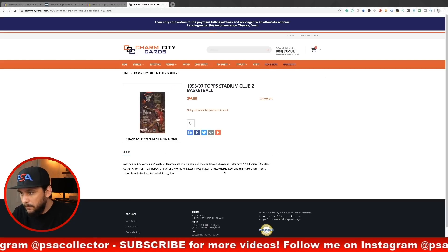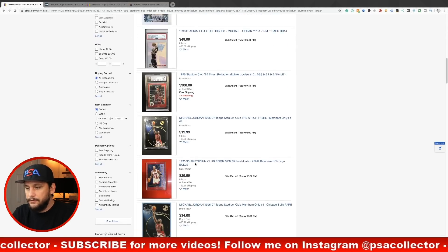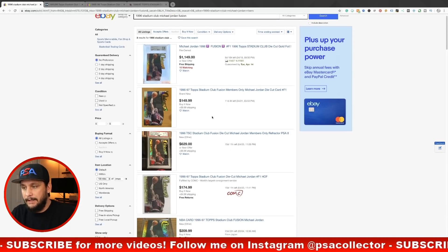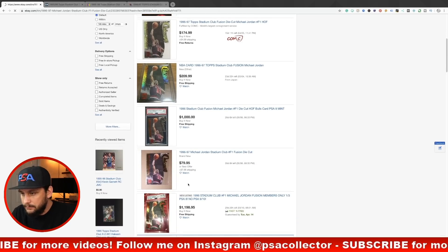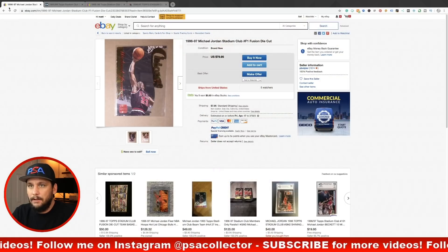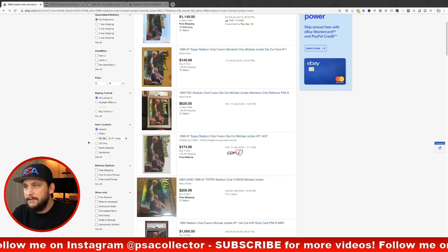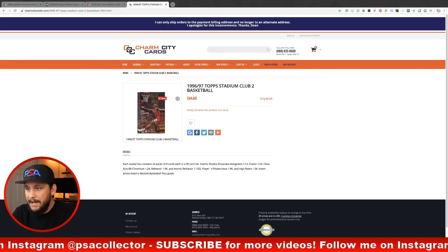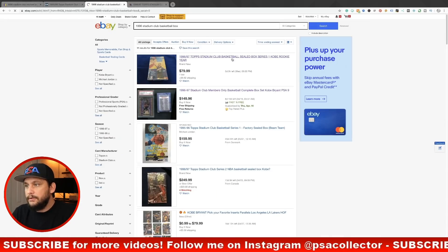The refractors and atomic refractors are the biggest inserts to pull. The Class Axe Michael Jordan refractor is listed at $135 right now. The Fusion insert at 1-in-24 — this is what it looks like, very sick looking. One is listed at $80, but the edges are beat up, so tough call. I'd look for PSA graded mint or near-mint-to-mint eights first. Great insert to pull — one per box if you're lucky.